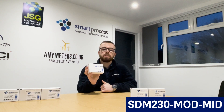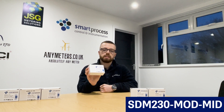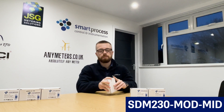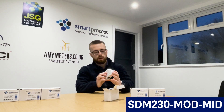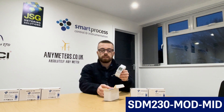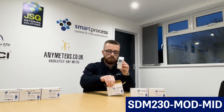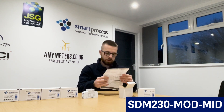The SDM230 MOD MID is one of my favorite meters and also one of our best sellers — it's in our top seller list. The reason is because it's just simple, very accurate, multi-function, and on top of all of that it's cost-effective as well. This meter also displays the same parameters as the SDM210DR.